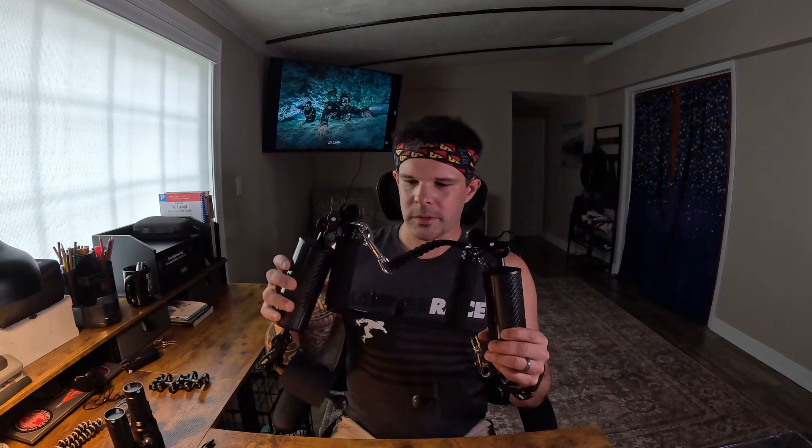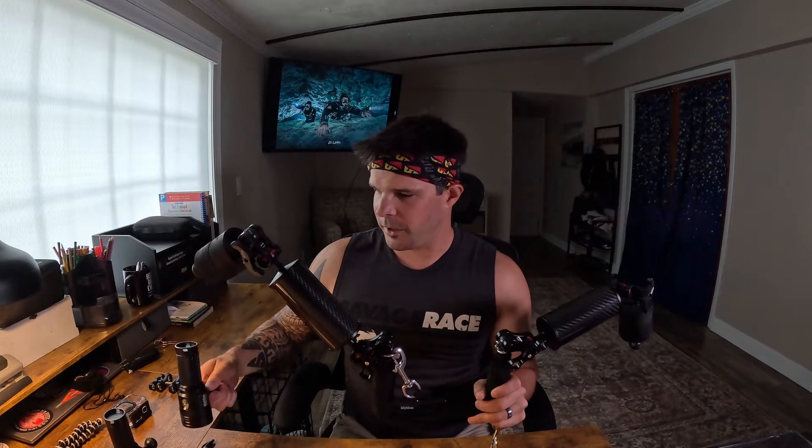I ended up scrapping quite a bit of that footage and learned that you basically need to create some space between the lens of your camera and your lights. I ended up purchasing a tray - a camera tray from Big Blue - and this is my current rig. Originally it was just the tray, which is this little piece right here, with my two Big Blue lights and one-inch ball clamps. The light sat away from my camera, which was much better than my helmet, but I still caught quite a bit of backscatter.